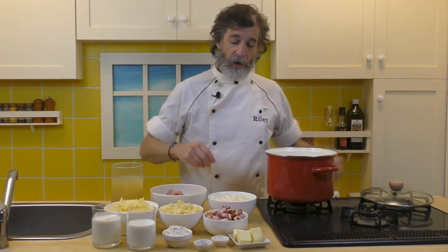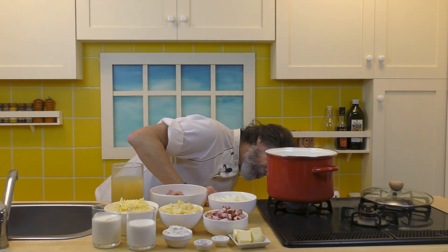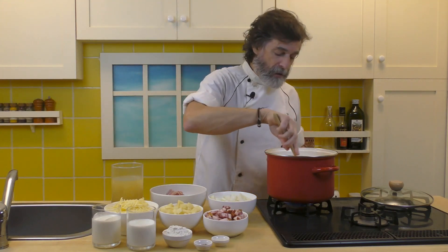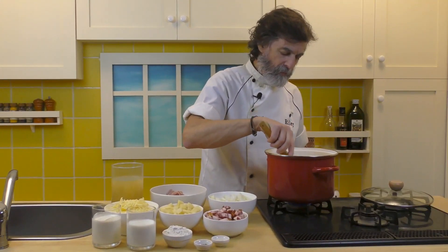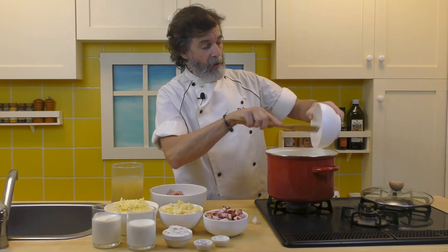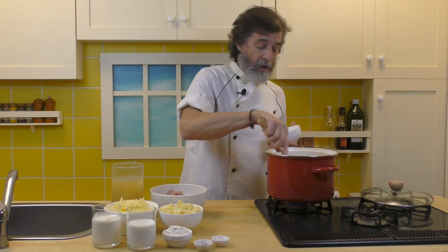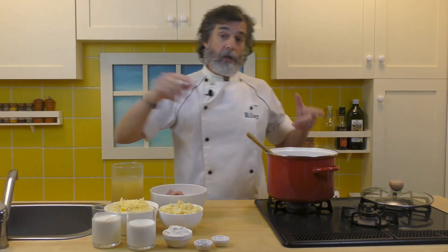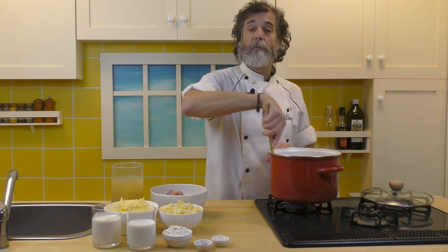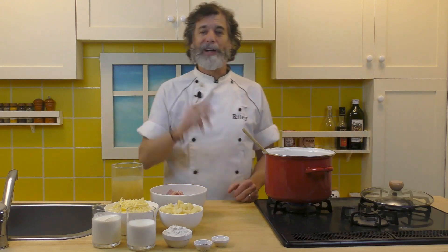First thing we're going to do is melt the butter over medium heat and get the onions and the bacon going. So in goes the butter. Once it's melted, in go the onions and the bacon. We're going to cook this for about five minutes, stirring occasionally. We just want to soften up the onions a bit and brown the bacon a bit — not 100%, because we're going to be adding other ingredients yet. About five to seven minutes is fine.